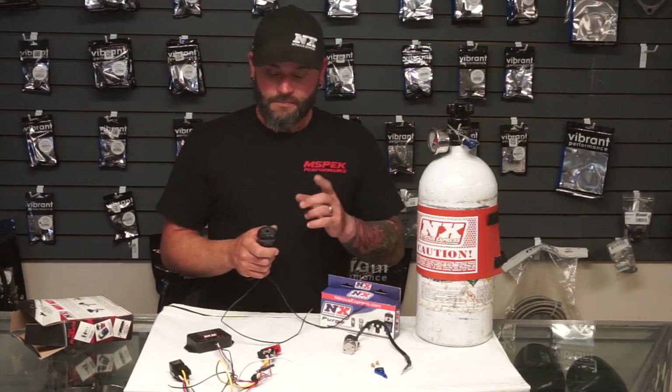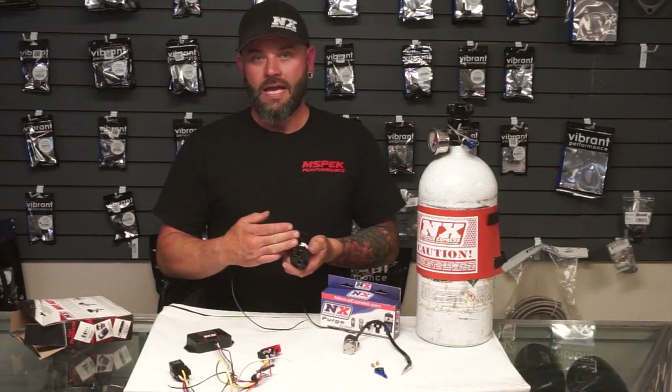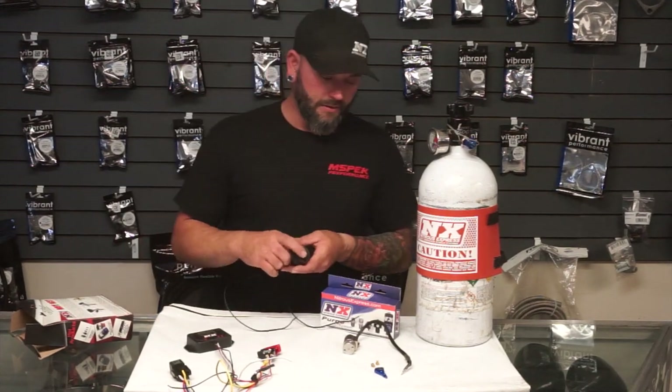With a solid state relay, I can send a 50% duty cycle — it won't open the valve 50%, but it will pulse the valve at a 50% duty cycle, thus giving us roughly 50% of the nitrous output. It's not exactly one-to-one, but it works out pretty close.